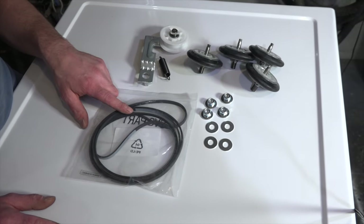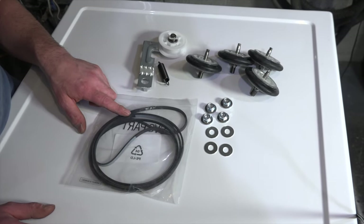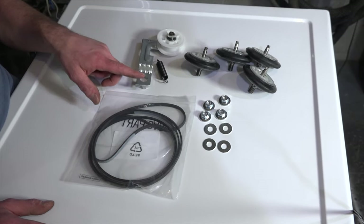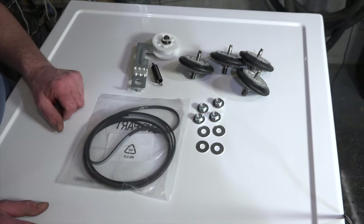You can buy this kit at my website, LorraineFurniture.com/kits. This is the LG 27-inch dryer kit, and this is everything you need to make your dryer nice and quiet again.